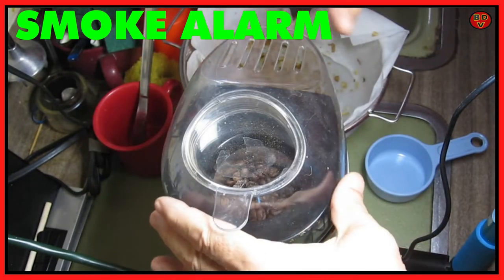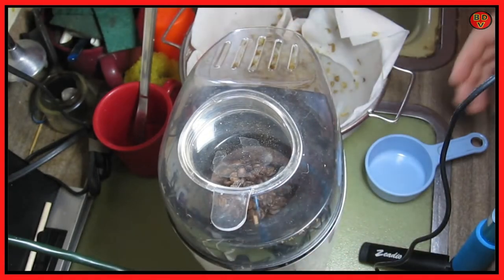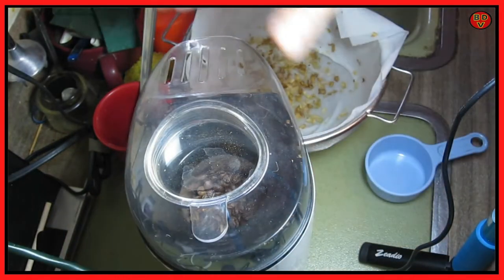That looks pretty good to me. Let's pour it out. Hot, hot, hot, hot.